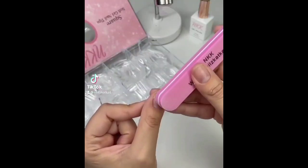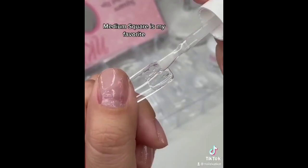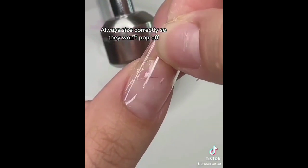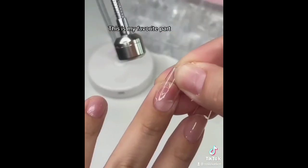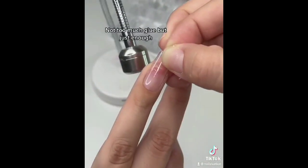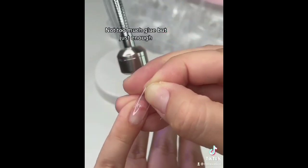Let's do spring nails. Medium square is my favorite. Always size correctly so they won't pop off. Not too much glue but just enough.